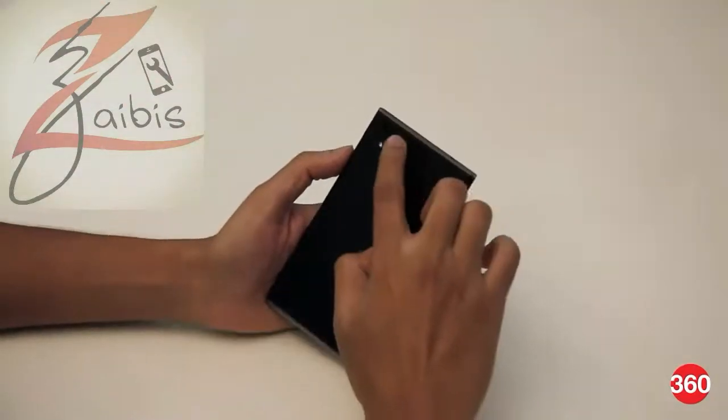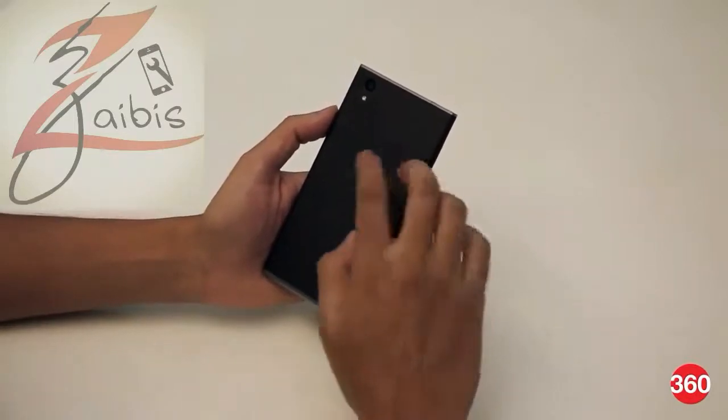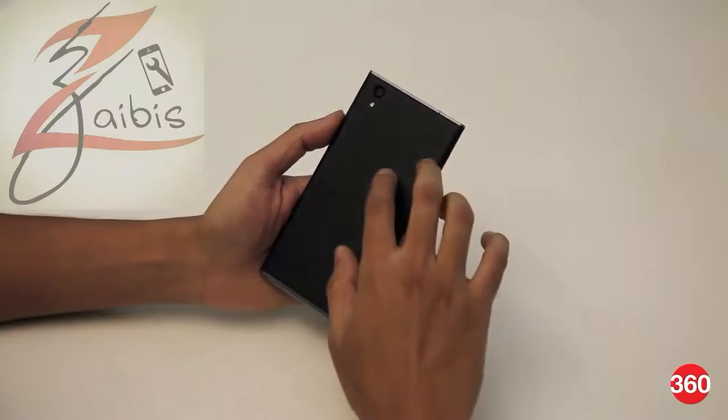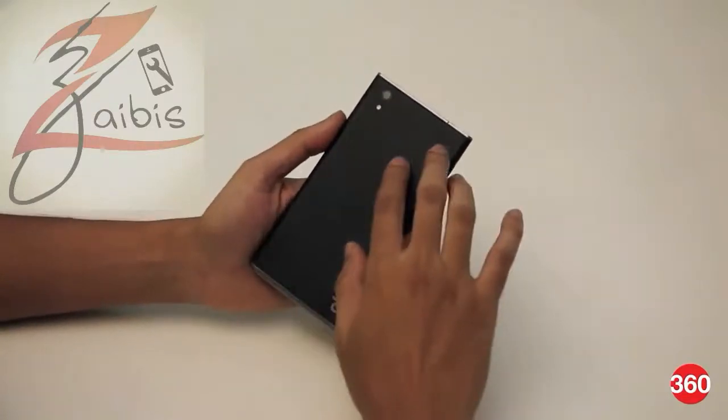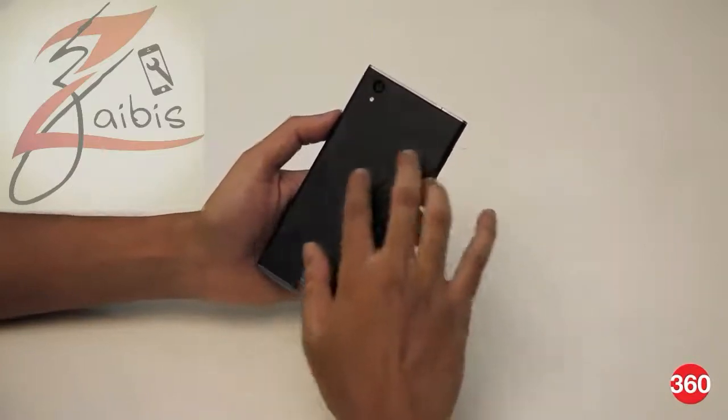On the back we have a 13 megapixel primary shooter and a single LED flash. There is a 3000 milliamp-hour battery underneath but the cover is non-removable. The rest of the body apart from the display has a nice matte finish which is not very slippery and offers decent grip.